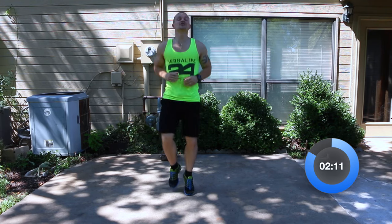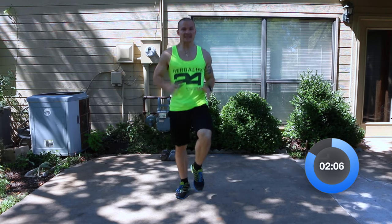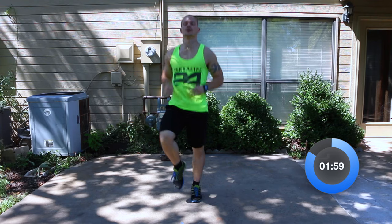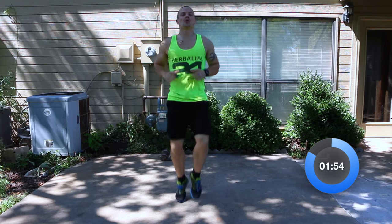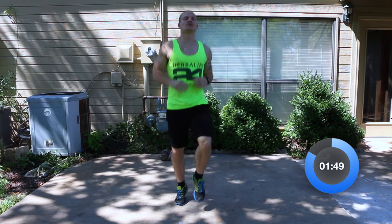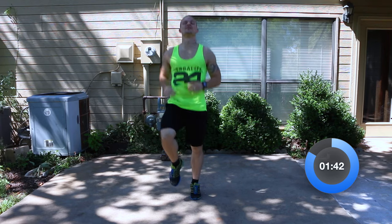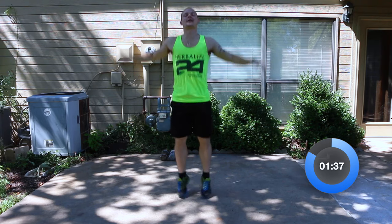I hope you guys signed up or registered, or at least took the time to find a 5K race around November 5th. If you don't know what I'm talking about, you're probably new or you didn't see the last couple of workout videos. With our new six-week series, at the end of the six weeks, we're all going to do a 5K together — whether you're across the world from me or you live right here locally. Just find a 5K around your area for November 5th, whether it's a week before or after.